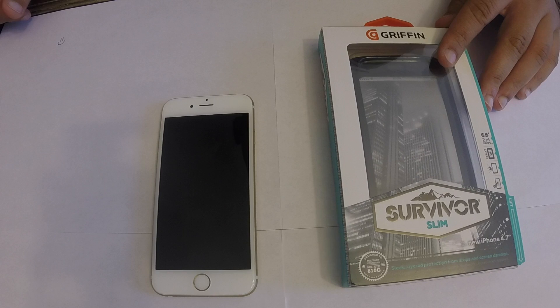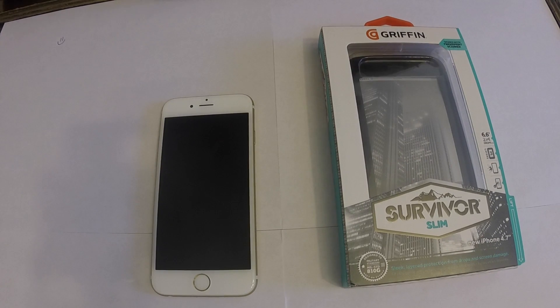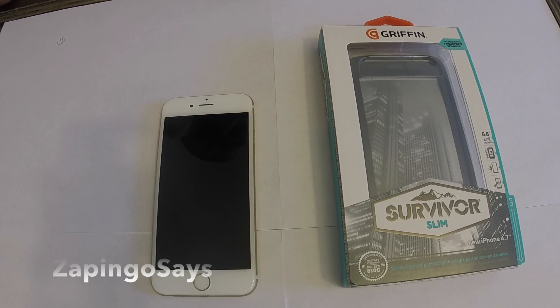Hey guys, Pingo Cess here, and today we're going to do a quick unboxing for the Griffin Survivor Slim case. This is for the new iPhone 6 4.7-inch screen. This will give you 6.6 feet — or 2 meters — of clearance when the phone drops. It has three layers of protection, it is scratch protected for the screen because it includes a screen protector, and it is shock absorbent.